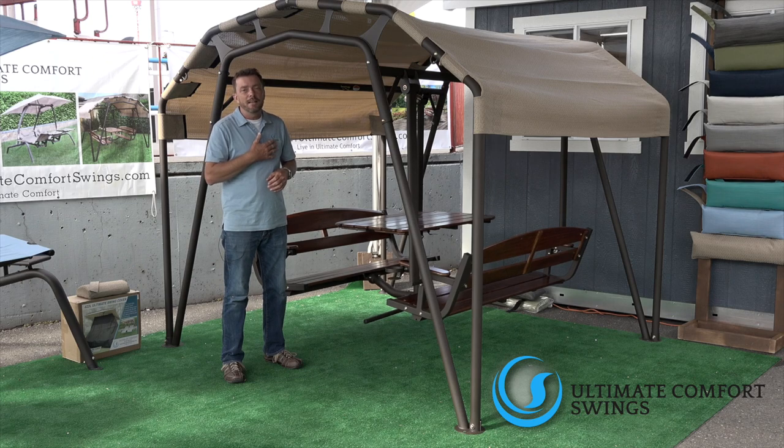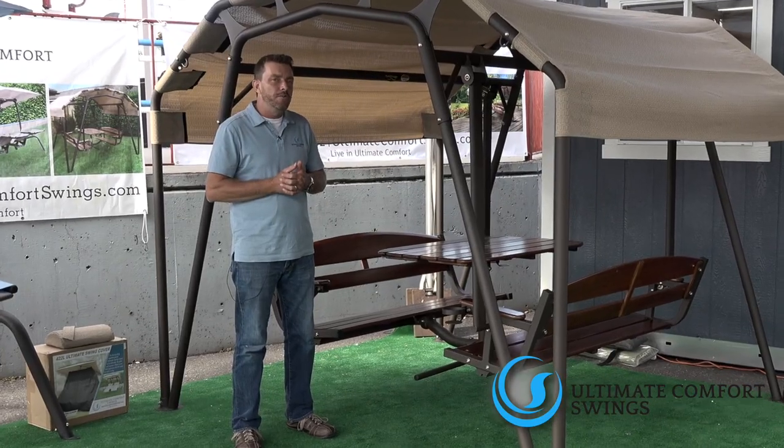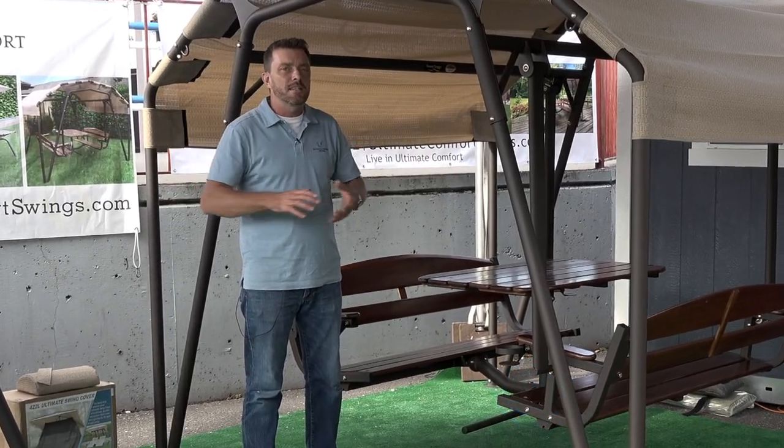My name is Curtis Allison. I'd like to say thank you for stopping by, and make sure to check out all our other videos for all of your sunset swing needs.